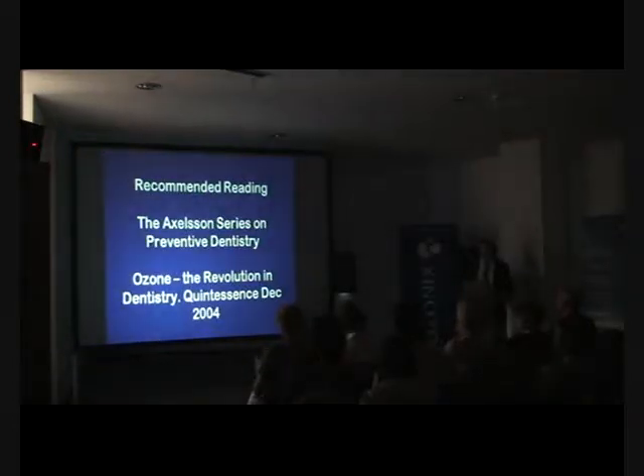Some recommended reading: Per Axelsson has got an excellent series of books that also covers ozone use in dentistry, and the Quintessence book entitled 'Ozone: The Revolution in Dentistry.'